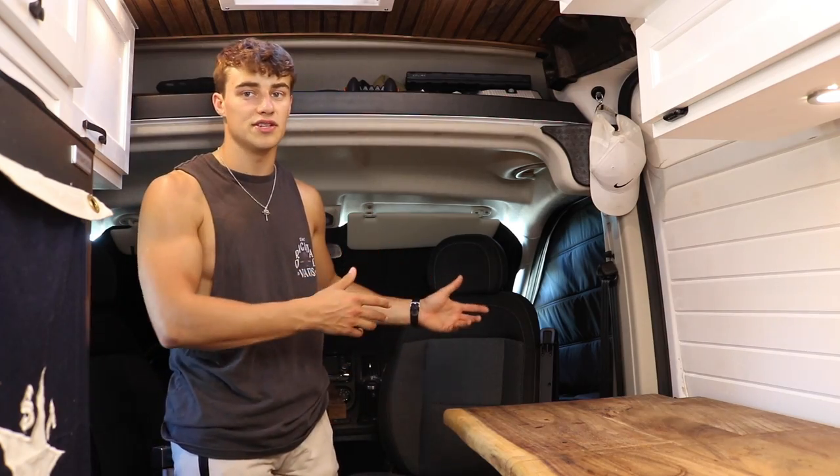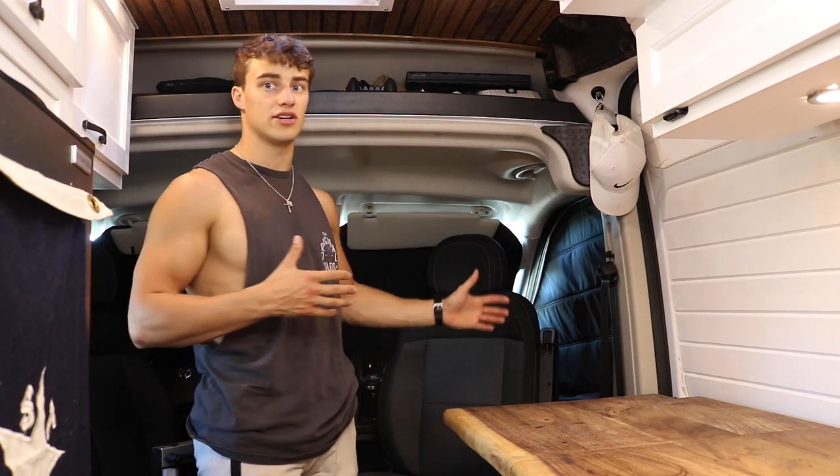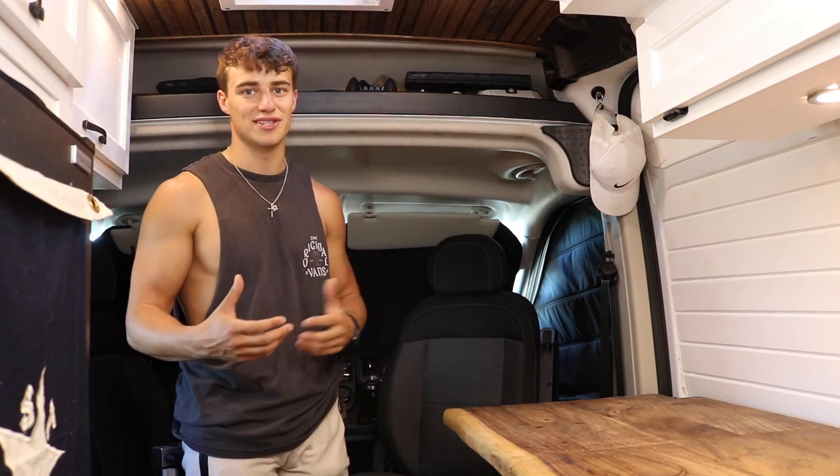I got the van opened up right now. I'll show you a little bit in a second, but let's take a look inside in the front, and then we'll move to the back. I closed up the windows just to get the lighting a little bit better so you could actually see everything inside. It's a great day outside. I'm definitely going to be surfing a little bit later. Already hit the gym — you already know.